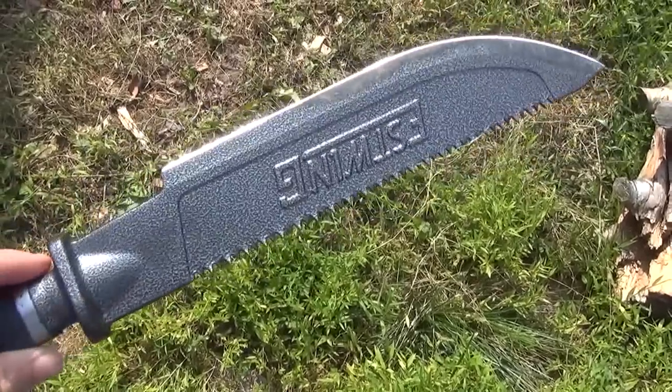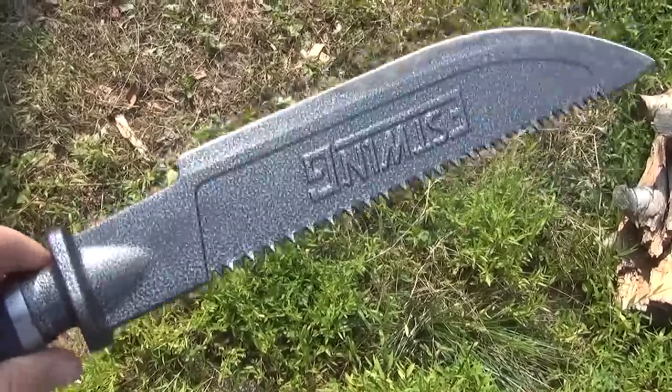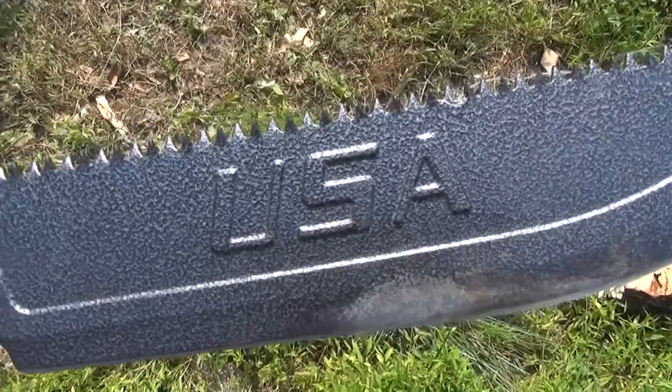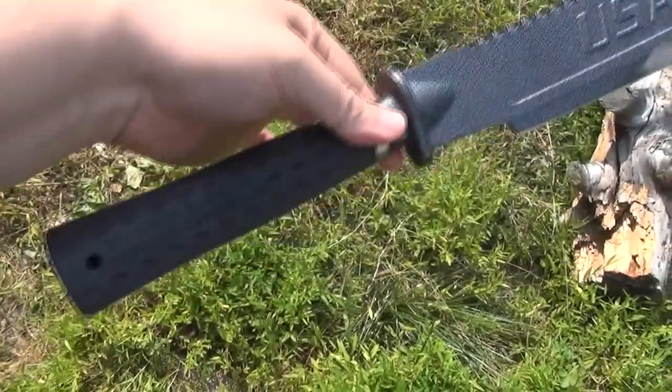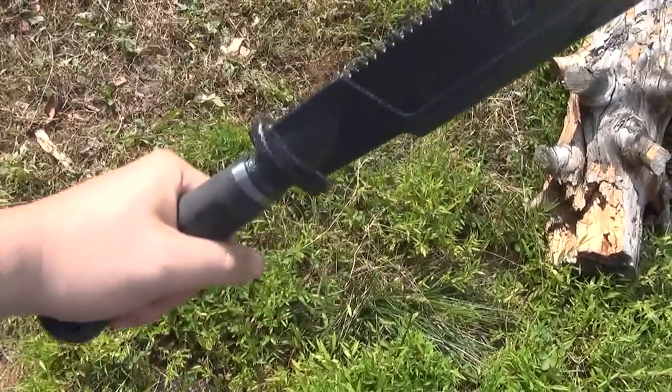S-Wing uses mid-carbon steel on all of its blades, so if this is that same steel, it's 1055 mid-carbon. Made in the USA, it has a rubberized handle, but this is one solid piece of steel, and then it just has a thin coating of rubber as the grip.